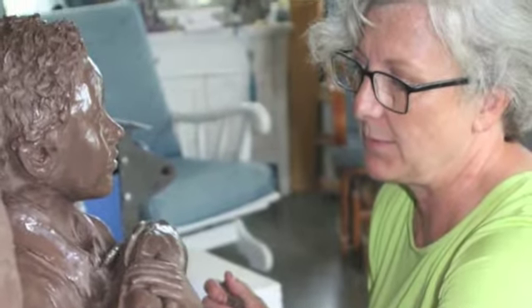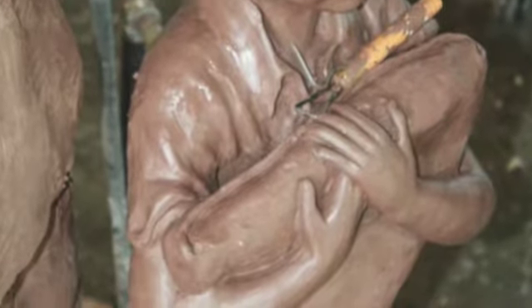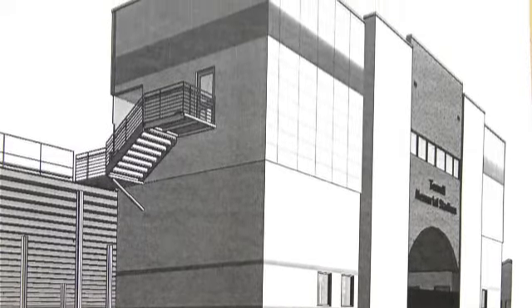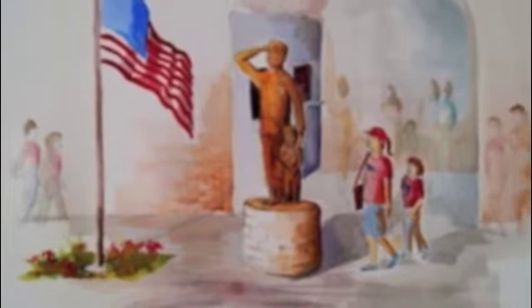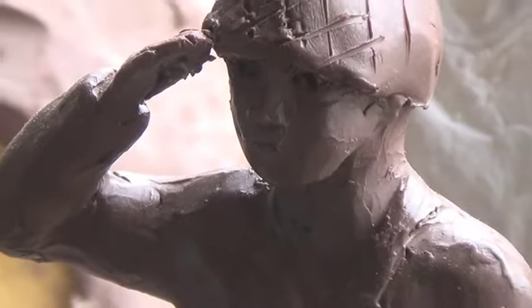The stadium is being remodeled — they are upgrading it and it's going to be just gorgeous. They wanted a sculpture to be in the main entry, where you come in and buy your tickets and that sort of thing. And since the stadium is called Memorial Stadium, they wanted to do something in honor of the soldiers.